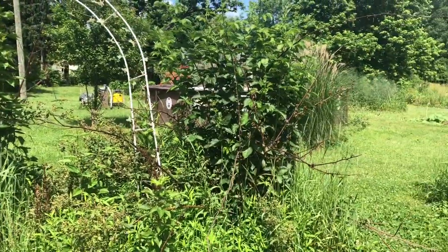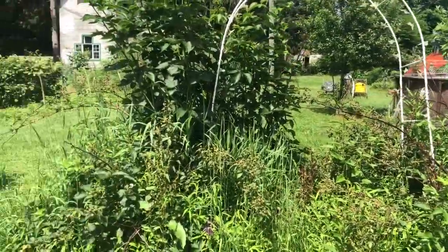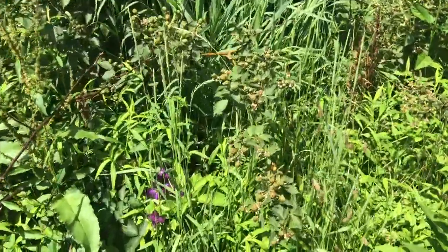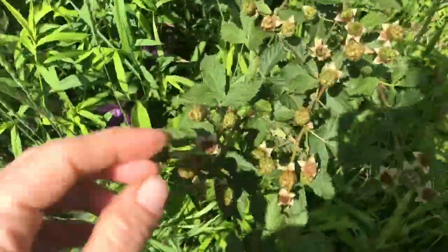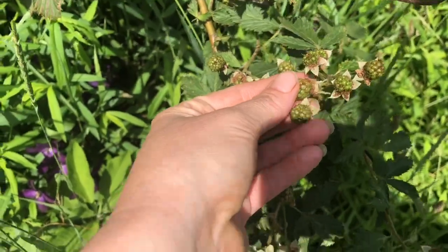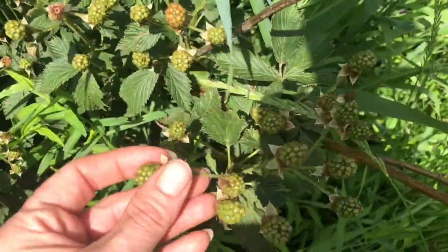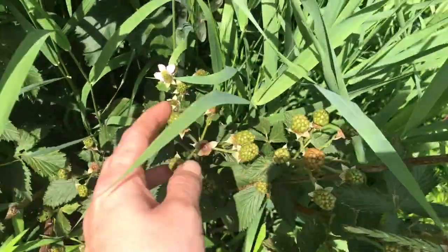Here's the blackberries. They're coming on really nice, waiting for them to get right. Pretty good size, I think. Can't wait for them to be right.